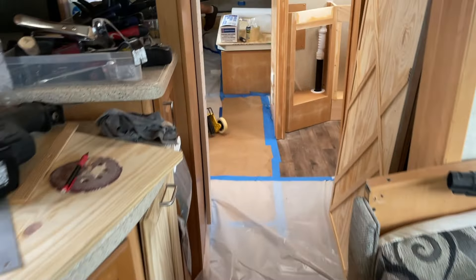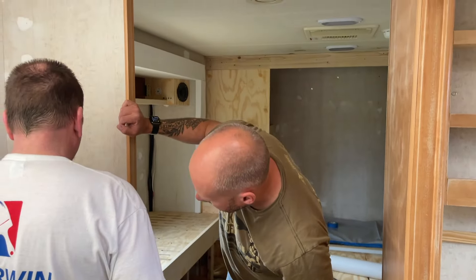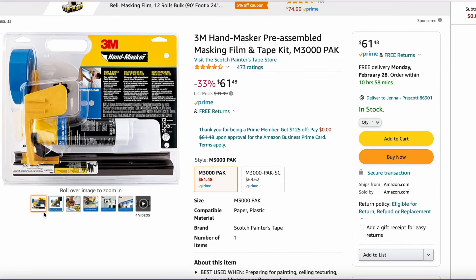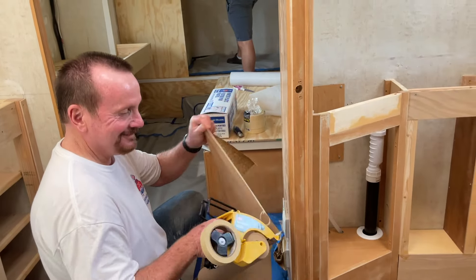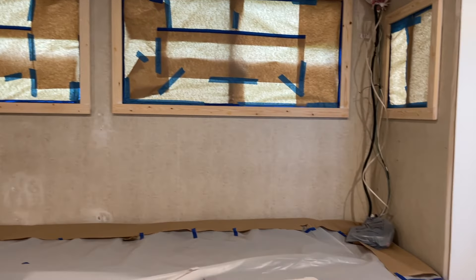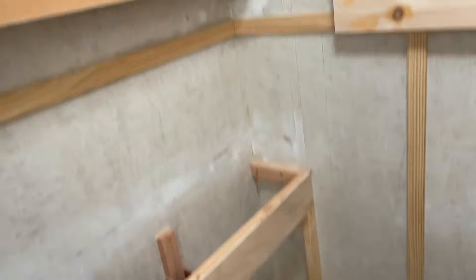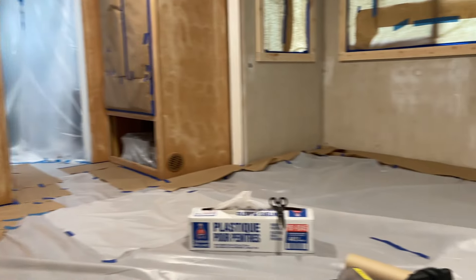Then we did a lot of masking. Remember what I said earlier — 90% prep, 10% paint. Big tip: invest in a masking machine. It's amazing. That's a product Jenna's uncle turned us on to. He helped us mask one room and had it done in two seconds flat. If you're going to be using a brush or a roller to apply your paint, you can actually get away with a lot less masking because you have a lot more control.